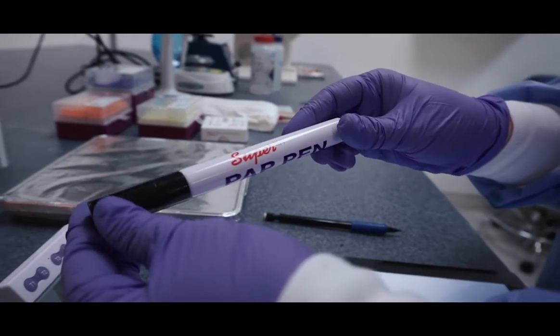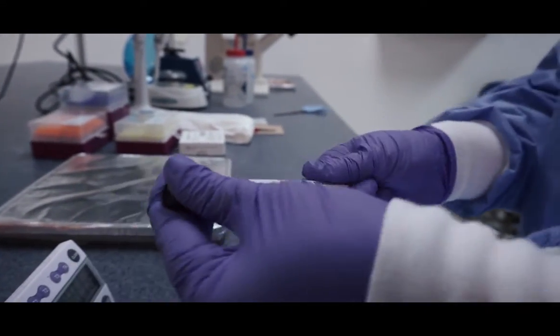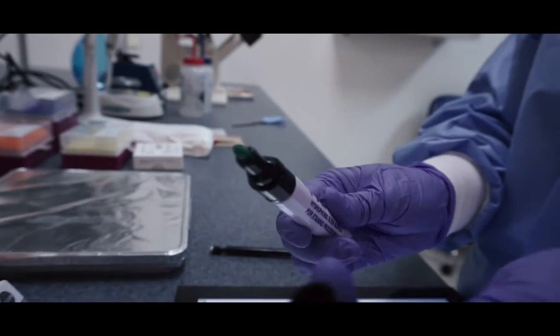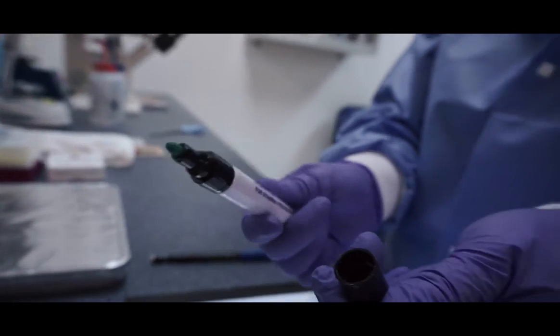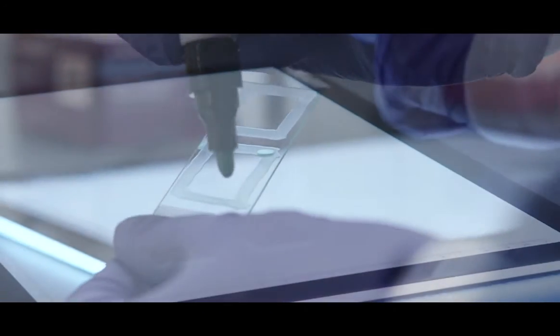Biodium Super-HT PAP Pens are used for preparing slides with mounted tissue for microscopy. Specifically, the PAP pen can be used to create hydrophobic barriers around the tissue sections to hold staining solutions in place.